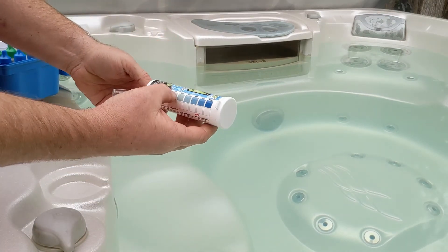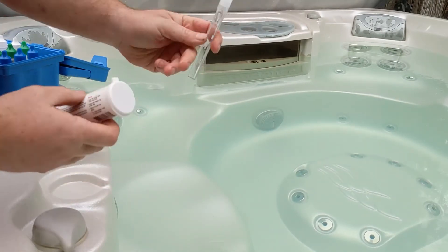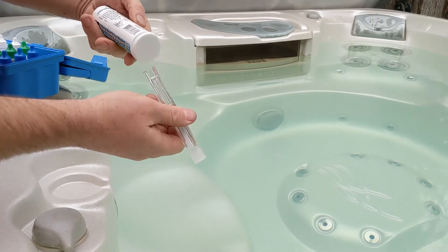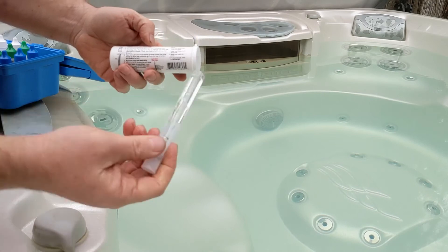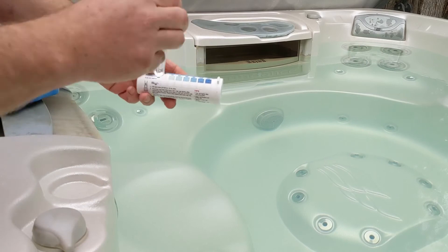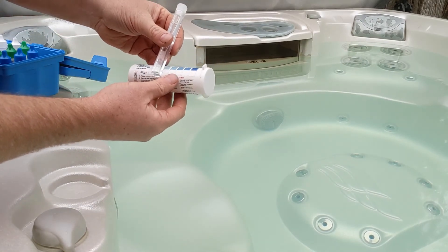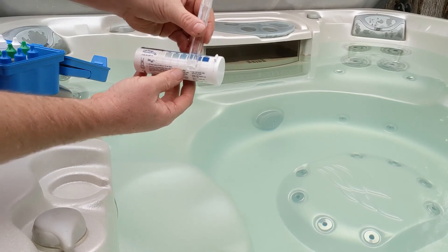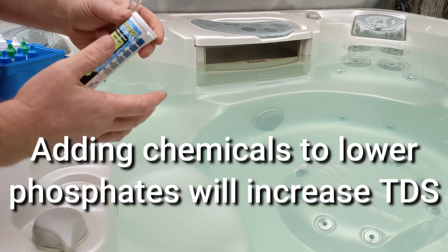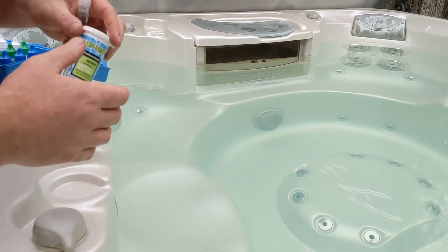On here I'll show you the colors and what they should be — you just line it up. It says go five times; I do a little bit more. It's pretty clear, so we got zero phosphates. You just mark it so you can compare. So there are no phosphates in it. If you do have phosphates, you have to drain it halfway down and fill it back up, or all the way down and fill it back up.